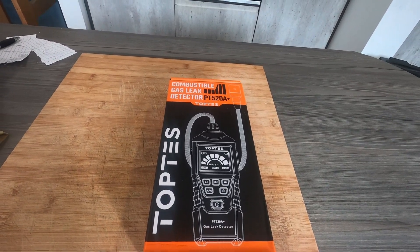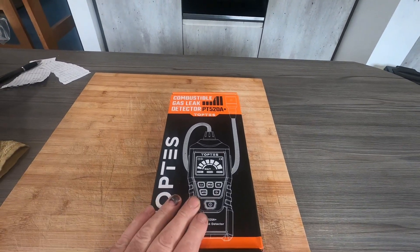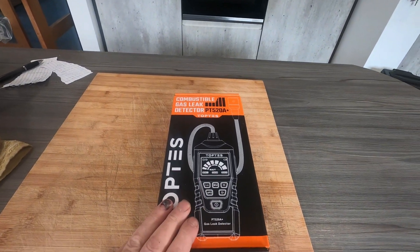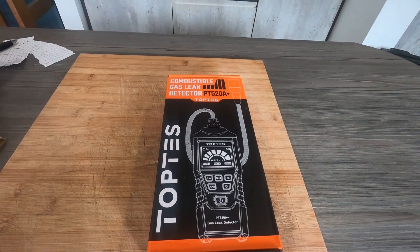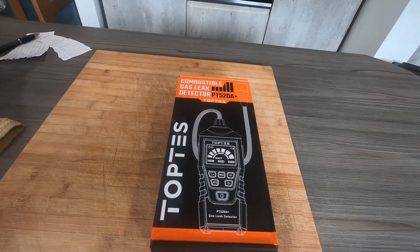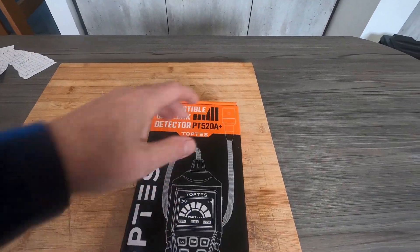I have to tell you about the company - absolutely spot on, what a company they are. Customer service you cannot fault them, absolutely brilliant. They sent these two - this and the moisture meter. I spoke to them one day about it and they sent them, they were here the next day. Absolutely brilliant, quality stuff, quality company and great to deal with.